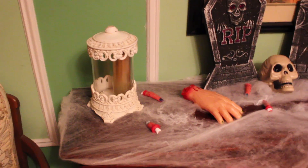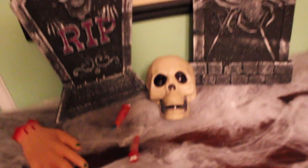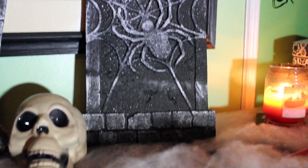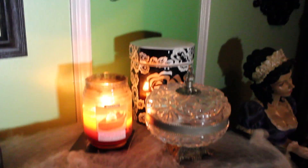Each packet of bats and spiders came with about 15 of each, so you could probably get one or two packs and put them all over your house. And you can never go wrong with candles, so I threw a little pumpkin candle on there to set the mood.